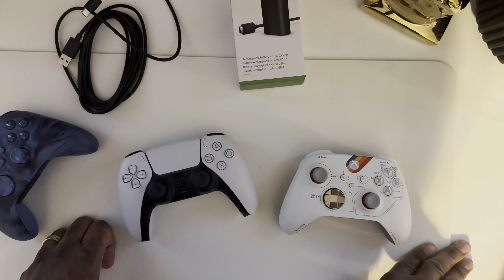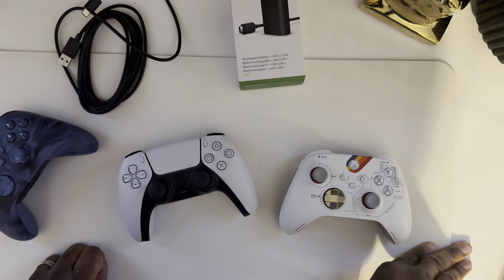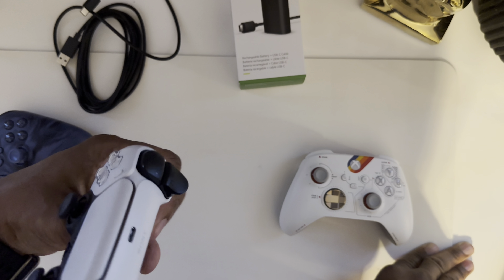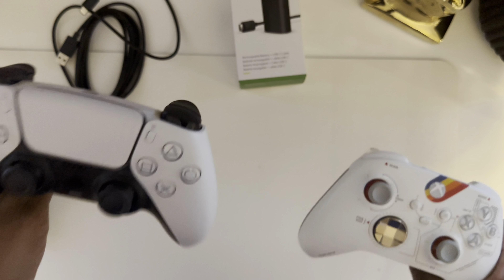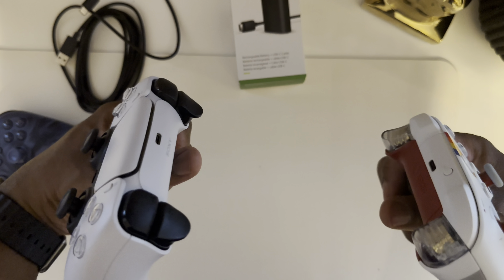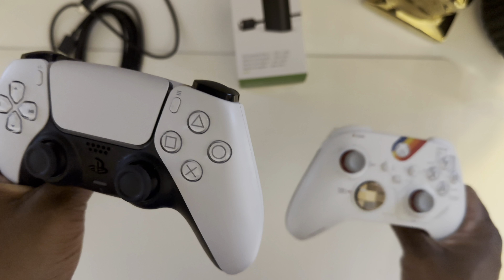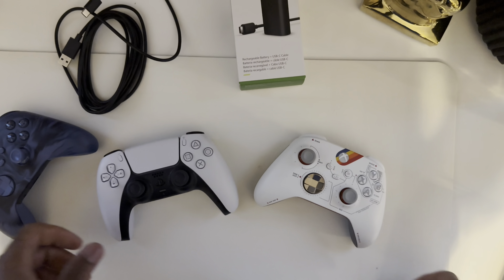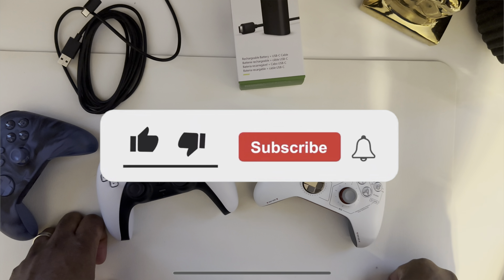Sony got it right the first time. Let's do it again now, Xbox. I heard through the grapevine that in 2024 you're supposed to be dropping some new Xbox hardware — it got leaked. Next Xbox controller, let's show Sony what you're made of. It's the battle of the systems — no longer which one is best, but which one has one cable. Right now Sony is winning.